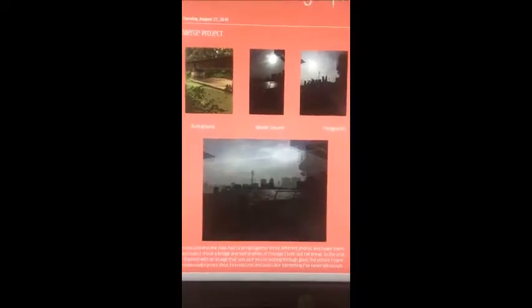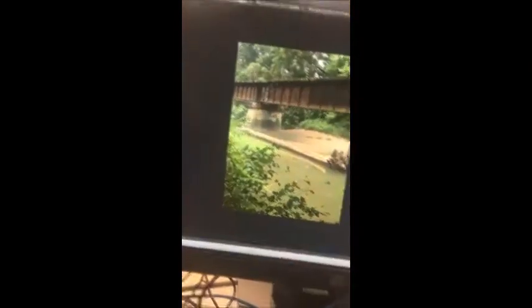As a background I used a bridge, and then I used two skylines of Chicago, ending with this — making it look like it's through a window. How we did this was we took three images and put them on a blank slide, then changed the opacity. I chose these images because they were all night-ground scenes. I like that it looks like you're looking through a mirror and it looks very different, but I would change one of these pictures out for something else.